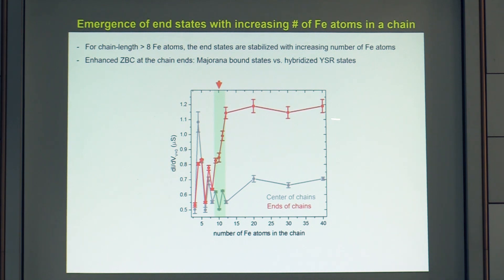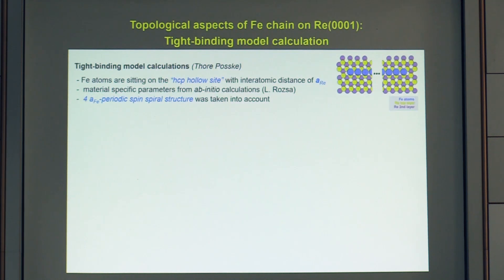Quantifying this: the zero bias conductance at the chain ends shoots up sharply around 9 to 10 atoms and then saturates above approximately 20-atom chains — a behavior specific to the type of magnetic atoms used.